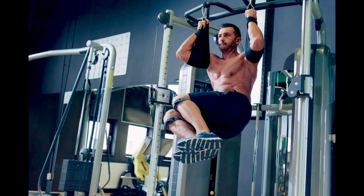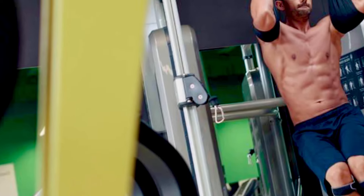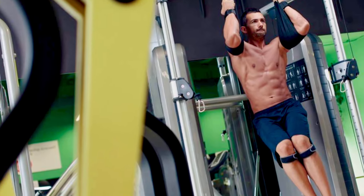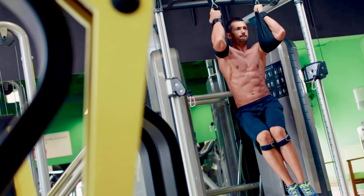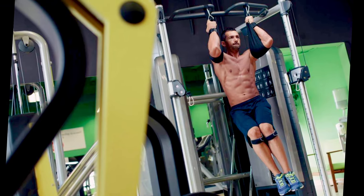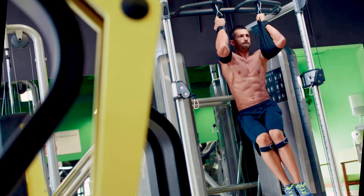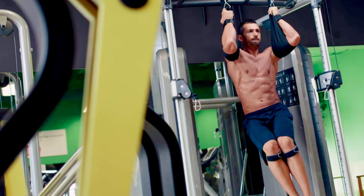Now let's move down the body a bit, to the spine. The weight of your body pulling downwards also has an impact on your spinal alignment. The force can help to decompress the spine, stretching out any compressed vertebrae. This can lead to improved posture, helping you stand taller and straighter — it's like getting a mini chiropractic adjustment every day.